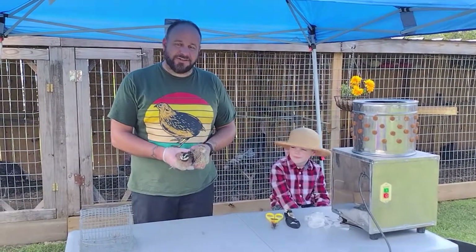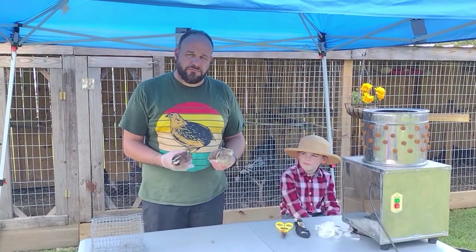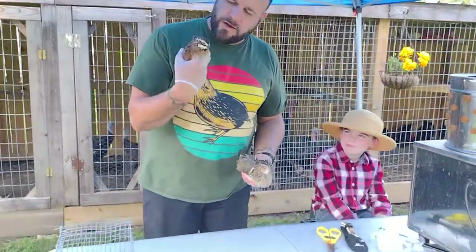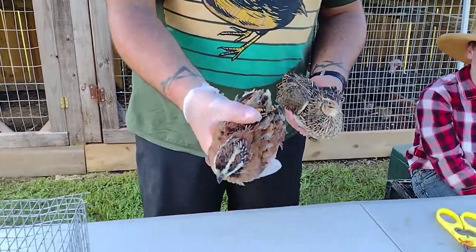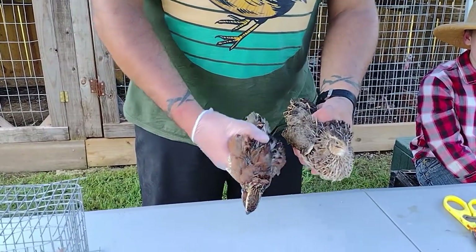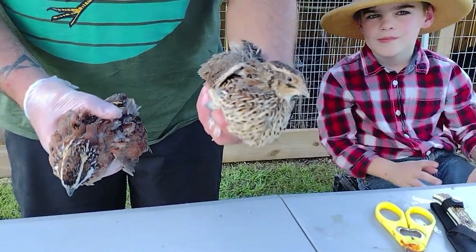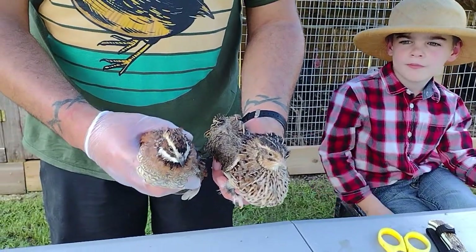Hey guys, we're going to discuss the benefits of raising coturnix and bobwhite quail for meat production. Right here we have a northern bobwhite — a young male, 20 weeks old. And this is a coturnix quail pharaoh hen, she's full grown, half the age of this guy right here.